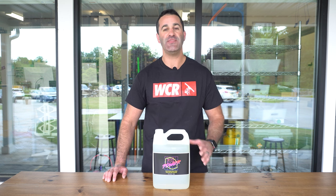Alex with windowcleaner.com. This is Peel Power. If you're not familiar with Peel Power, it is our pressure washing and soft washing surfactant.